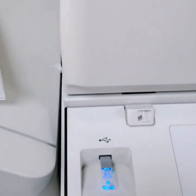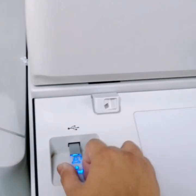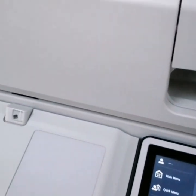Now I'm going to show you our printer. And then you need a USB flash drive. So I insert the flash drive inside our printer.